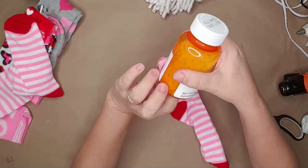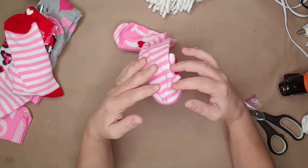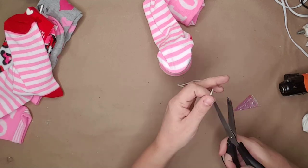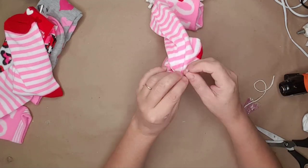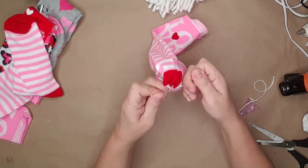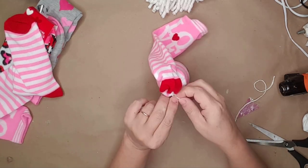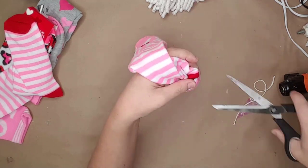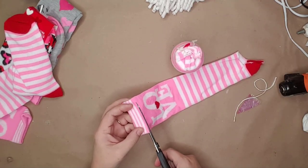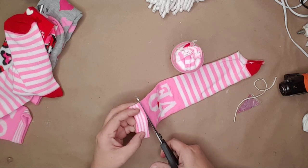For the first gnome I used this Valentine's Day needling sock I got from Dollar Tree. I put the pill bottle into the sock and then gathered the sock at the top and tied it with a piece of string and cut it off. I then cut the band off of the top of the sock and put it to the side.